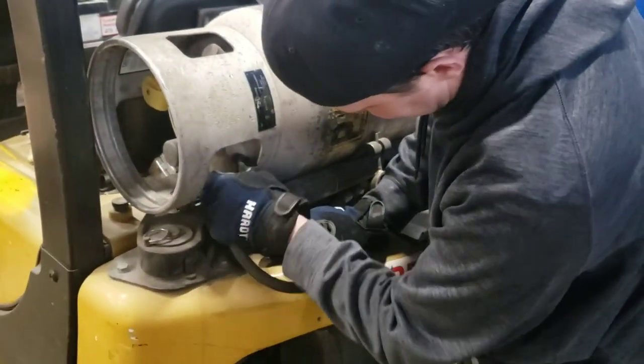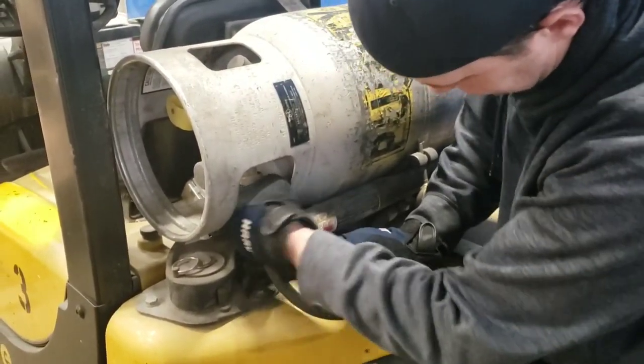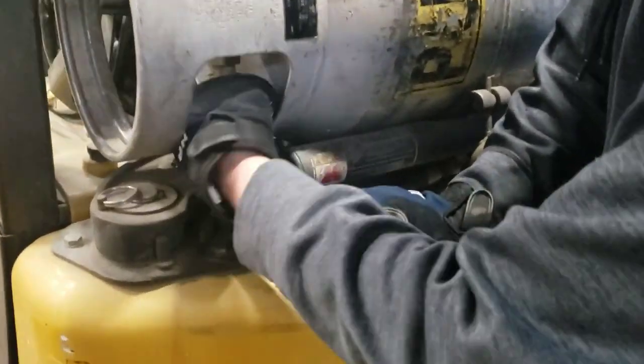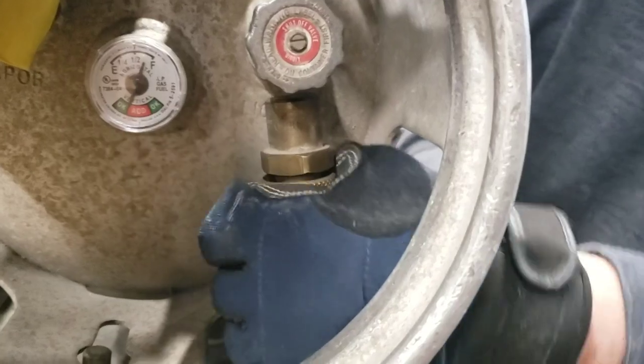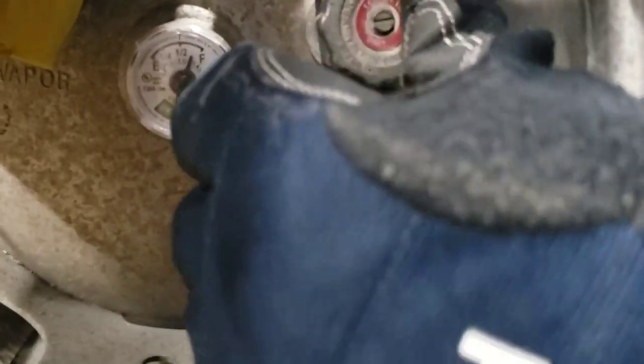Reconnect your hose — put it in there. You should only need to go hand tight on this. You shouldn't need any tools to tighten this up. Hand tight is good enough.